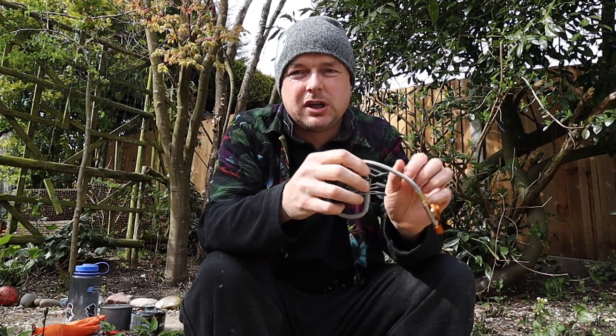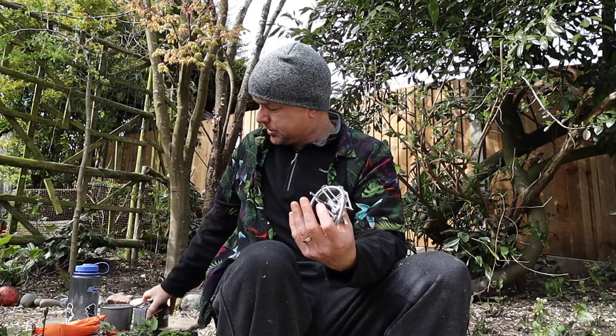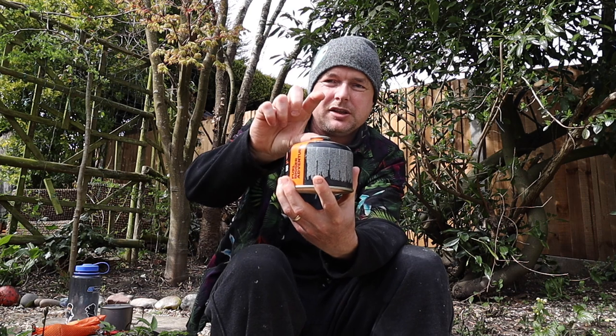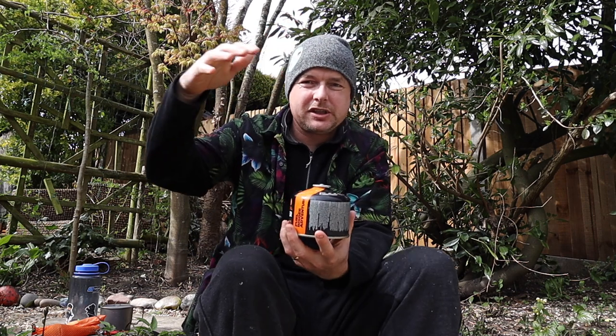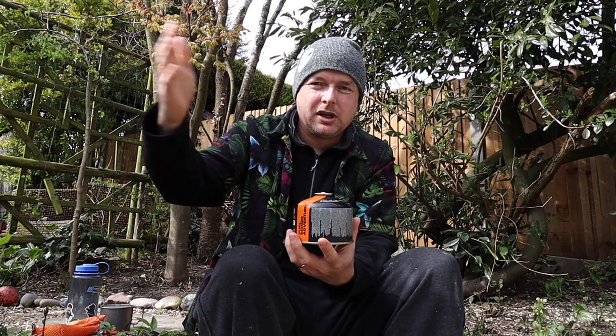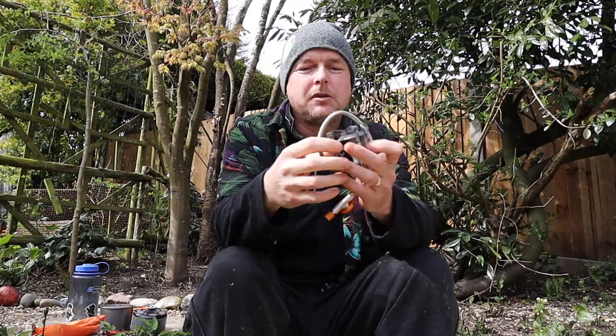I've got a Pocket Rocket 2, which is a tiny little thing — that's a great little stove. But it sits up on top of the gas bottle, so if you're somewhere a little bit unstable or windy, your gas canister is sitting there, your stove is on top, and then your pot on top of that. In a tent with the vestibule flapping a bit, it can be a little bit dangerous, and if the ground's uneven they can be a bit wobbly — but obviously they're a lot smaller.